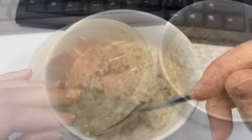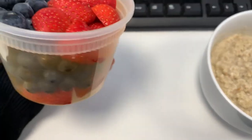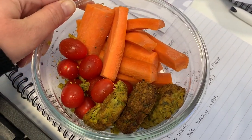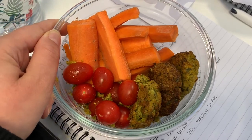For breakfast I have my healthy extra B choice of 40 grams of oats mixed with 200ml of almond milk for half of one of my healthy extra A's, plus strawberries and blueberries.